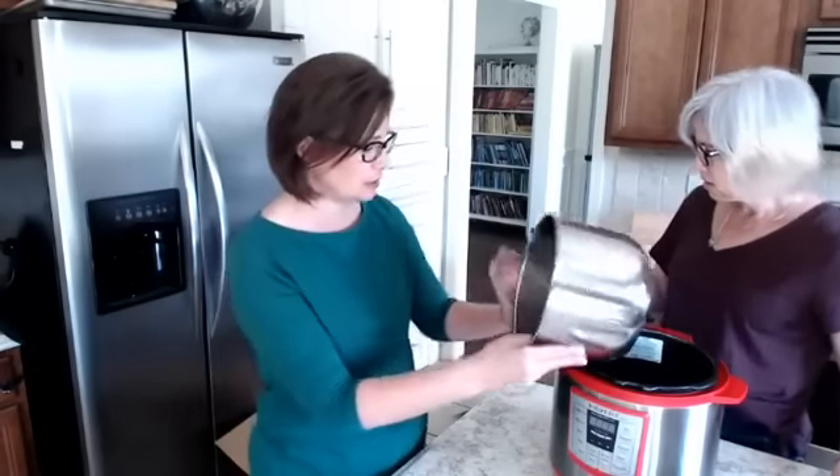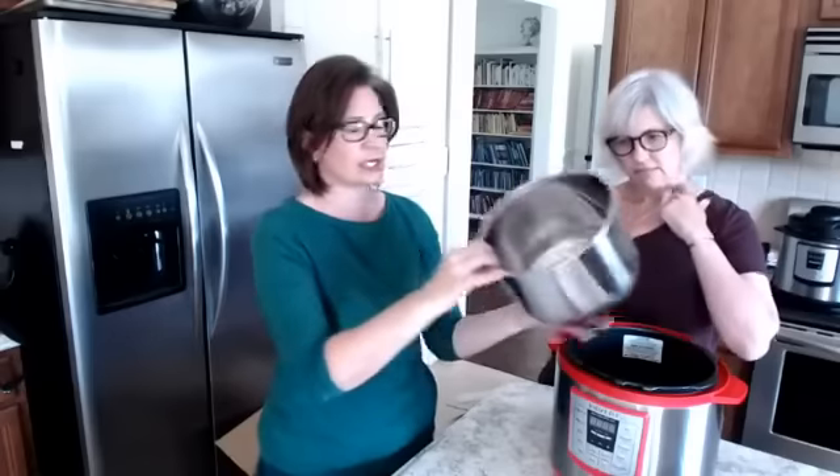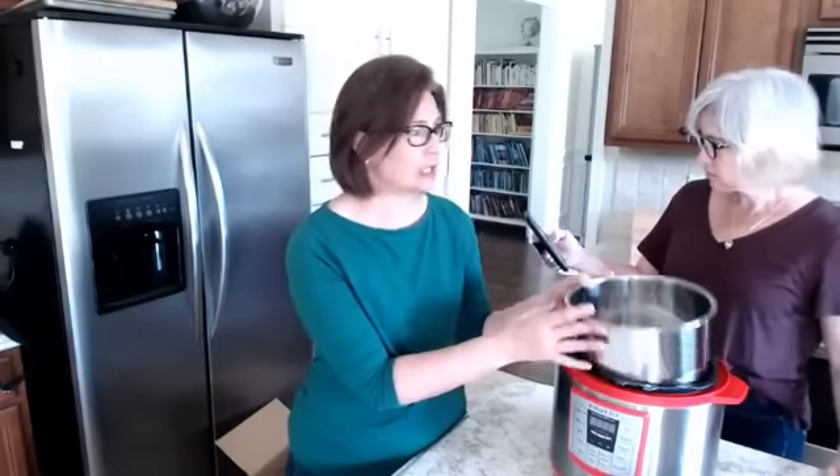Erica asks: if you have more liquid, like a soup, does it take longer to come to pressure? Yes — the fuller your pot, the longer it will take to come to pressure. If you're up to the maximum fill line with a full pot of soup, it's going to take longer than if you had half a pot. Another question: like with a crock pot where you load it up the night before and put it in the fridge — can you do that with the Instant Pot? I haven't done that myself, but I have friends who do and it's generally not a problem.